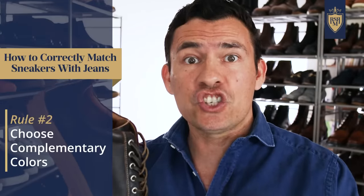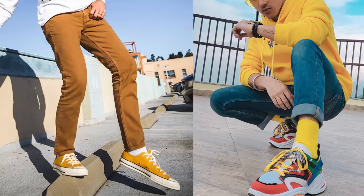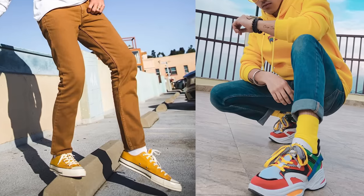Rule number two, tied directly to that last one: choose a pair of sneakers that complement the jeans you're wearing. You can select sneakers that have high contrast — we often do this with white or black sneakers. But a bright-colored pair of sneakers paired with bright-colored jeans makes people not know where to look, and it ends up making you look like a clown.